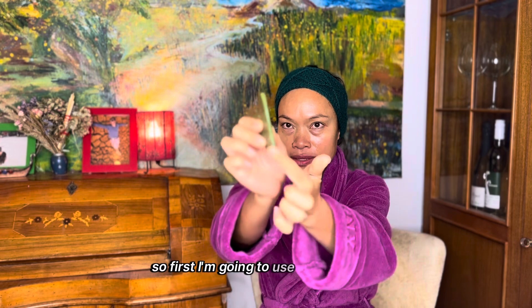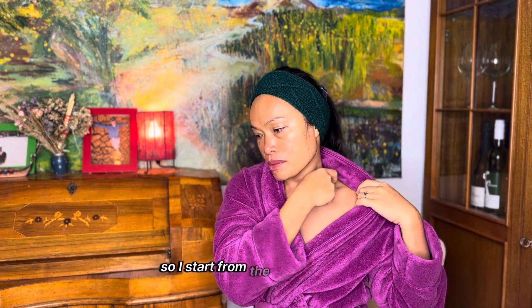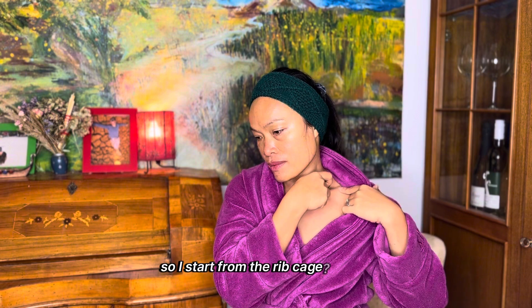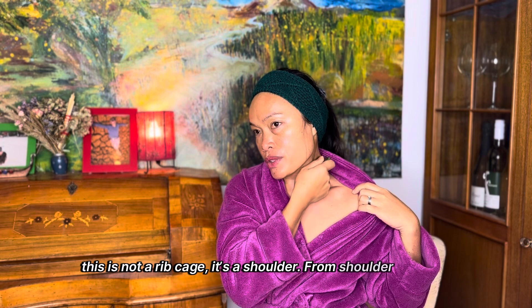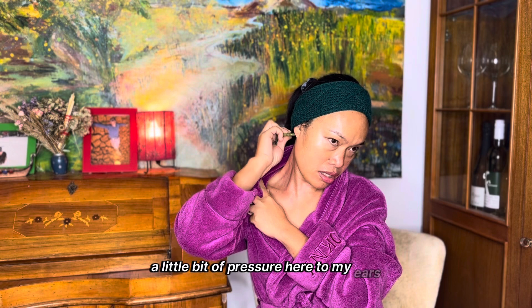First I'm going to use this part of the stone for my neck. I start from the shoulder going up — up, down, up, down — and then putting a little bit more pressure as I go toward my ears.